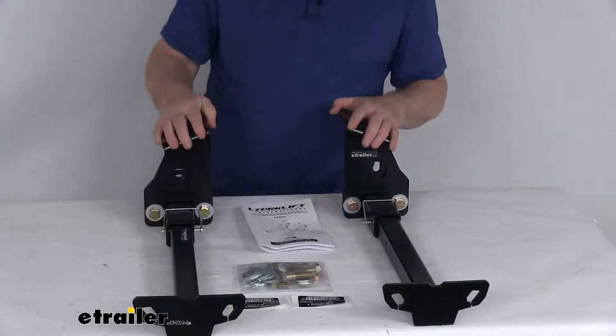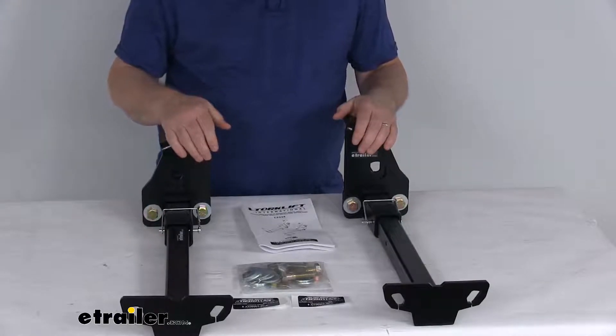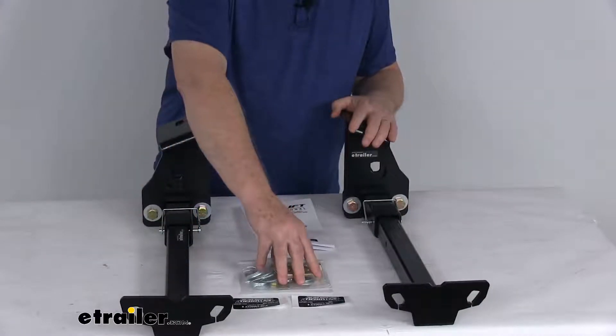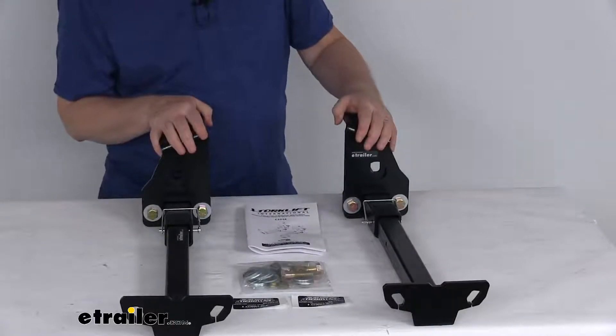These are a steel construction with a nice black powder coat finish for durability. This part includes everything laid out here on the table: the two front tie-down inserts, the two frame brackets, all the necessary hardware to install it, and a detailed set of instructions on how everything installs. And these parts are made in the USA.